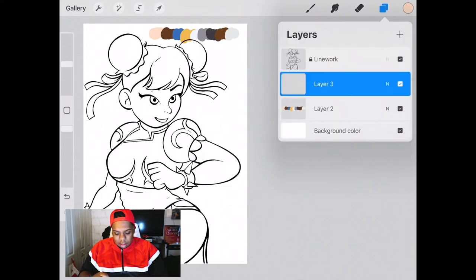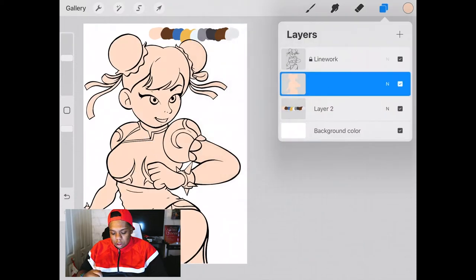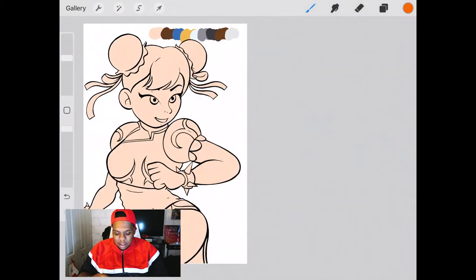First thing I'm going to do is create a clipping mask layer. I'll explain what this does in a minute, but for now we're going to fill in the linework with pretty much any color. I like to use a skin tone for the clipping mask layer because it saves me the trouble of coloring the skin — it'll already be in there. Now that that's filled in, we're going to name this layer 'colored clipping mask.' With this clipping mask layer I'm able to color inside the shape without worrying about going outside the lines, making things a lot easier.